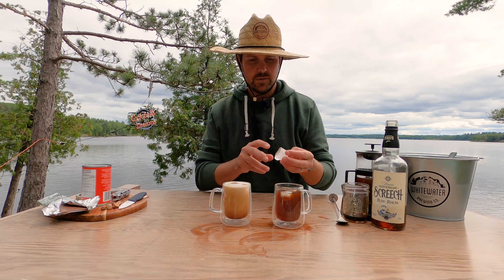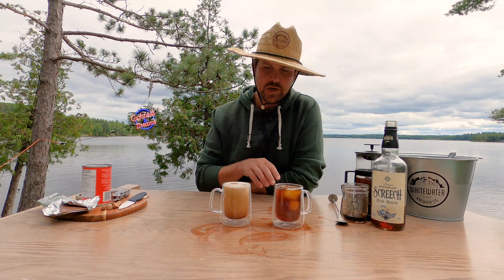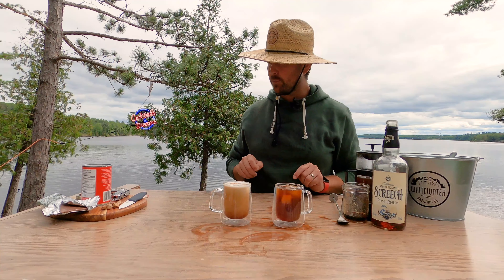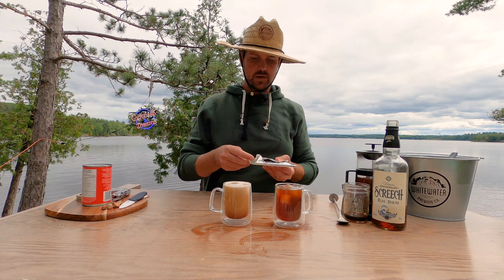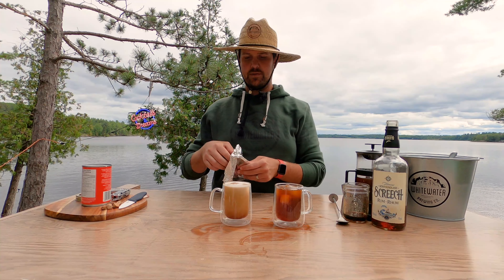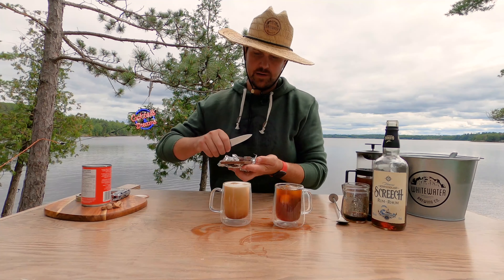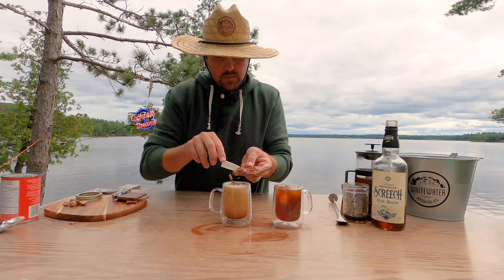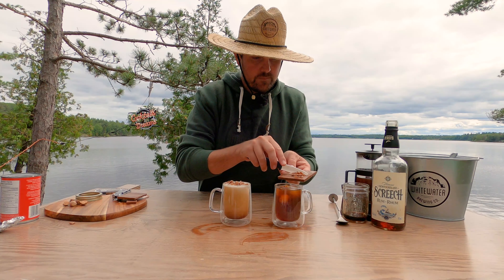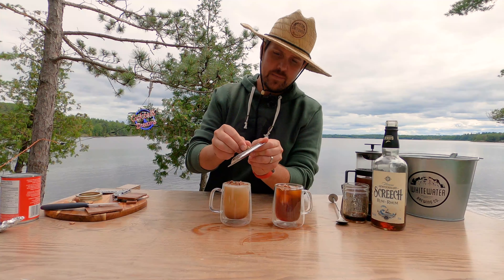The one with just the black coffee I'm gonna add one more ice cube to top that up. The other one with the coconut milk is perfect, and we're just gonna garnish both with some chocolate shavings and a little bit of grated nutmeg on each.